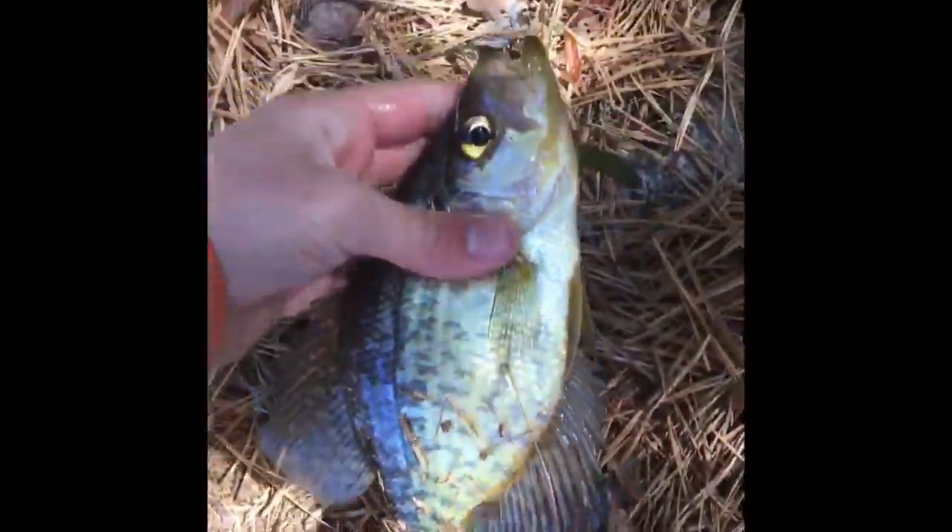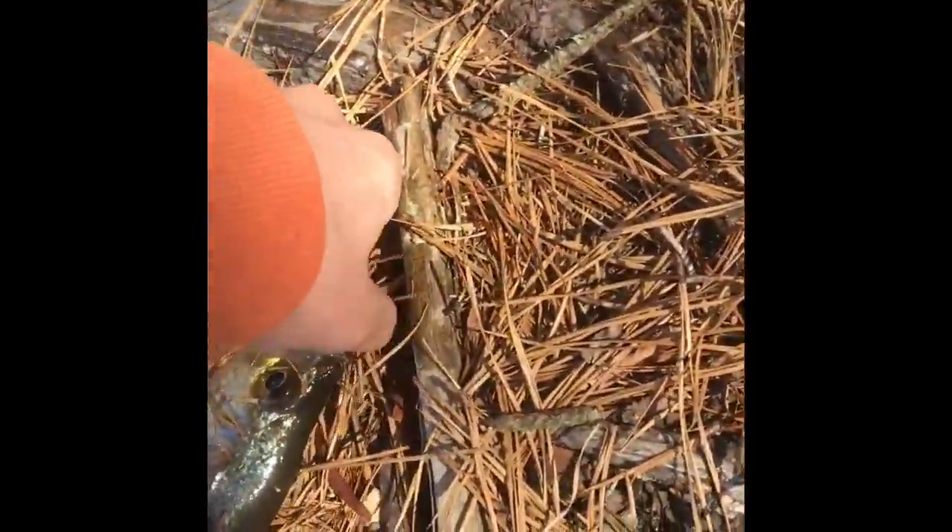Back with another one. The last bass — I just took the next cast and got another nice white crappie. What a beauty. Let's get a nice release on her. Beautiful fish. I cannot believe how hard you guys bite. Their size is a little panfish — I thought it was a small bass. Good fish.